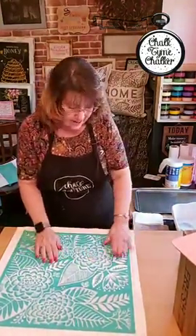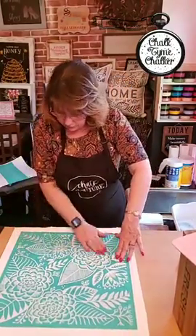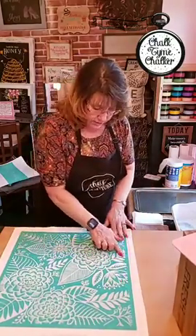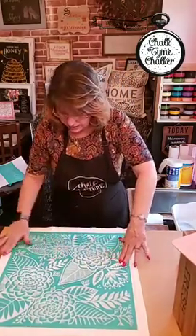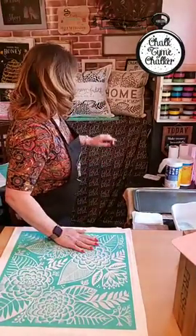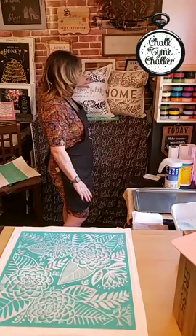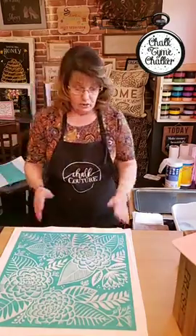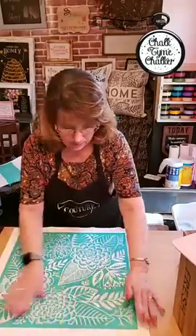When working with ink you have to have a good seal. If you don't get a good seal, it will just bleed right through. Even though this pattern is a little busy, on the gray up in here I had a little bleeding — you can see the lines in one but not in the other. It's a learning process, most definitely.